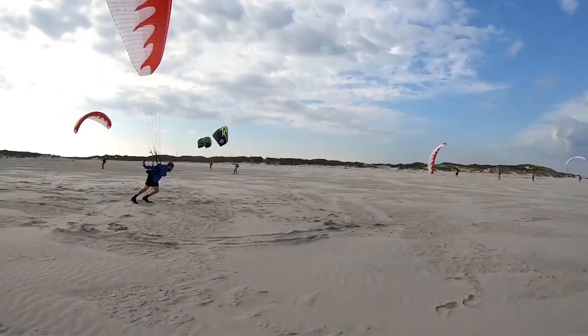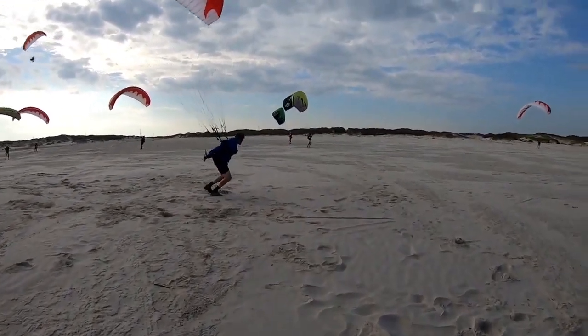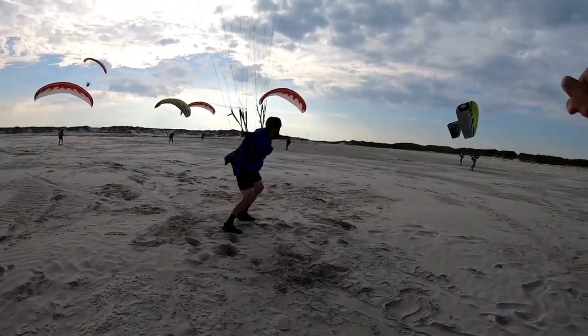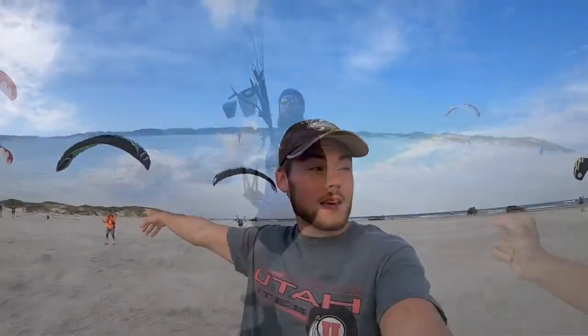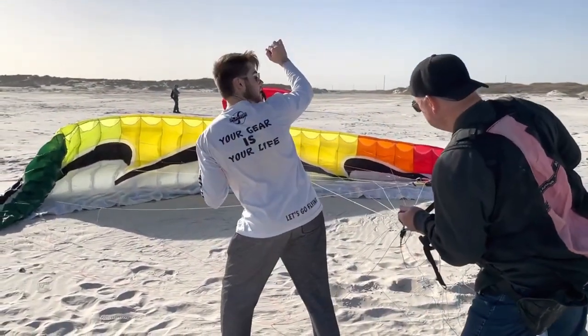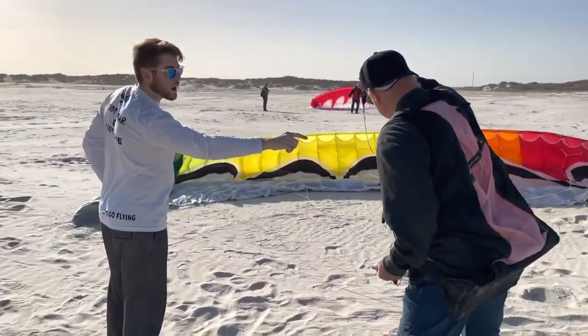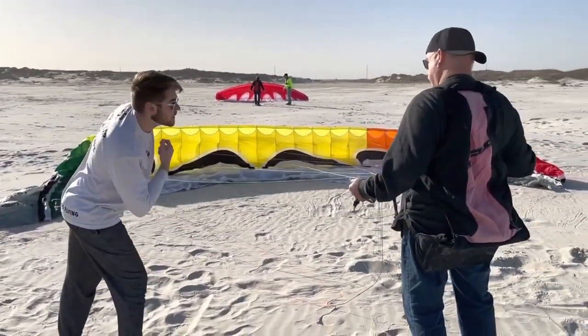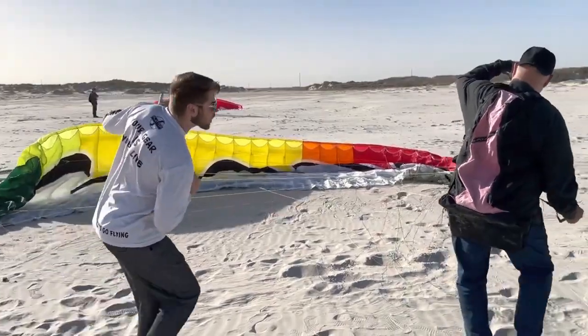Number one, get some kind of training. I always suggest that you seek out the highest level of training you possibly can get. With paramotors, it is not like a dirt bike in the sense you can't just go buy one and learn on the dirt trail down the street from you. There are a lot of little things that you might not ever realize unless you have someone who actually knows what they're doing teaching you. Seek out some form of training. It's always going to pay off in the long run.